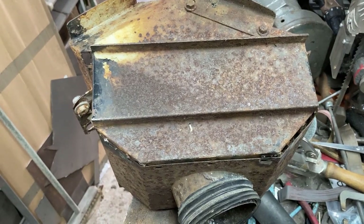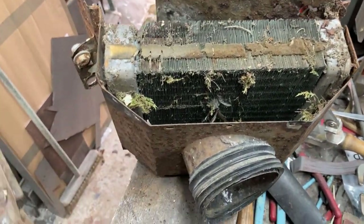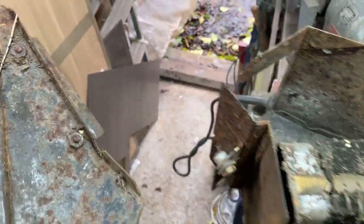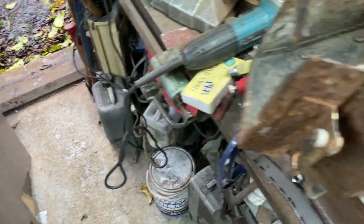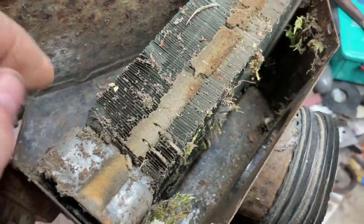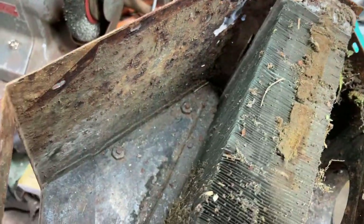Short answer to that was three came out and the rest got ground off. I actually cleared out the bird nest before I filmed it. So all I want to do is basically take that out, give it a brush off and then see what leaks and what doesn't.